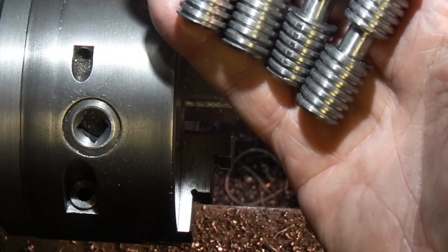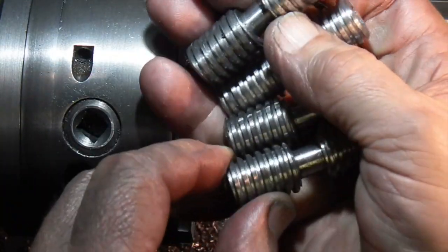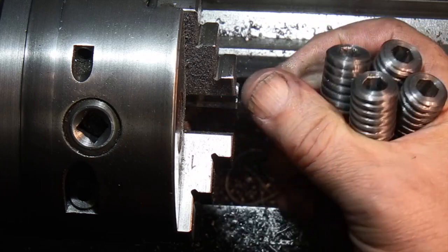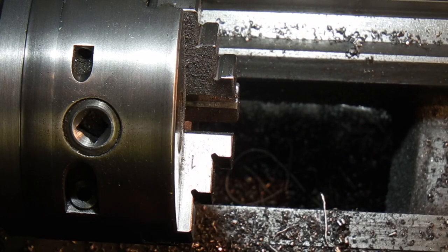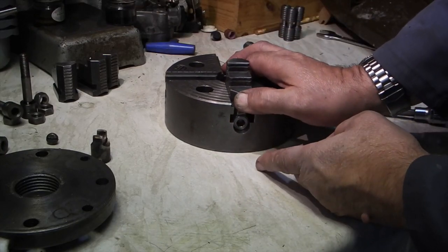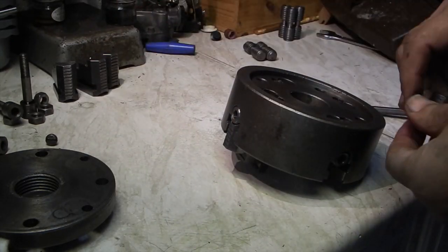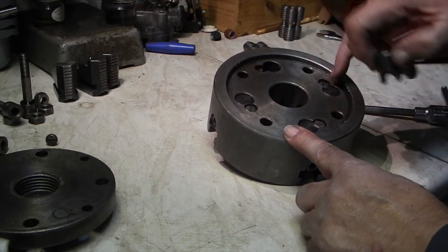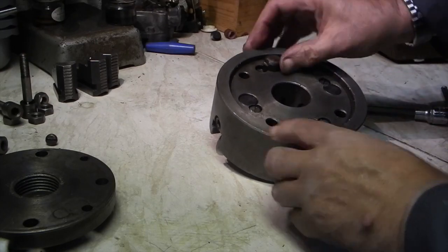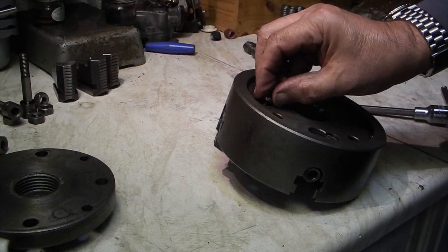So there we've got four chuck jaw screws — there's the original, with hexagons on the end, and I can reassemble the chuck. Checking that it will fit the chuck by sliding it in, which it does. The next job is to put the pin back in the back — these pins here hold the chuck jaw central. Then put the screw back in to hold the seat.